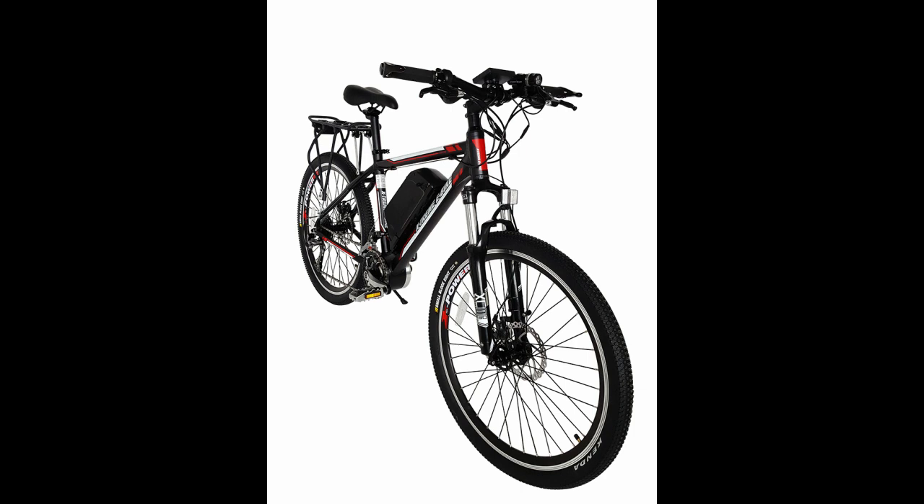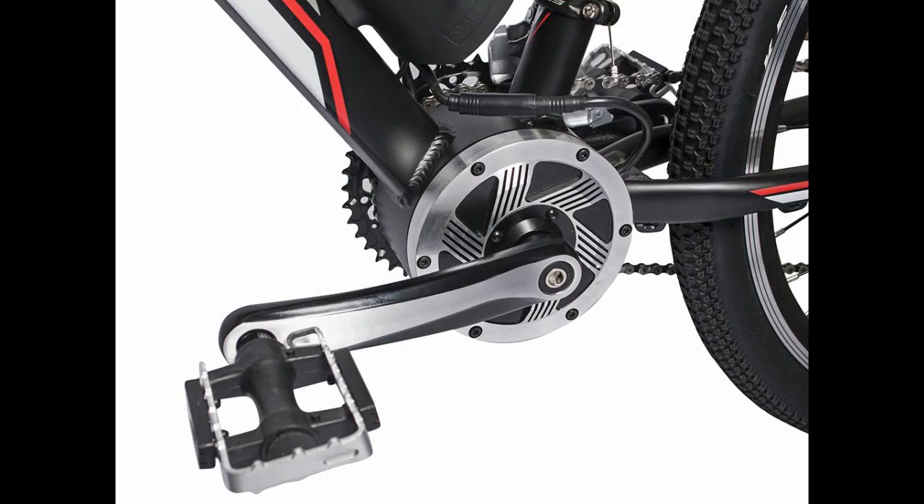While most all other electric bicycles have the motor in the rear wheel, the Summit Elite is one of the first to introduce the motor in the center of the lower frame and as a combined part of the crank system.